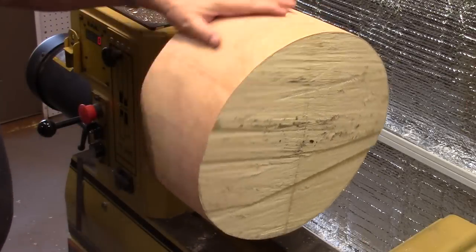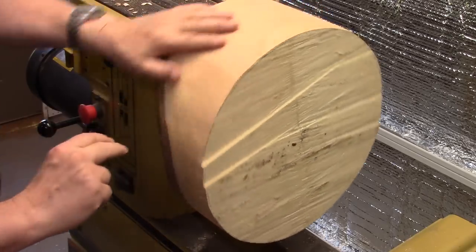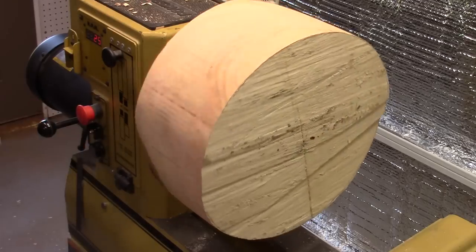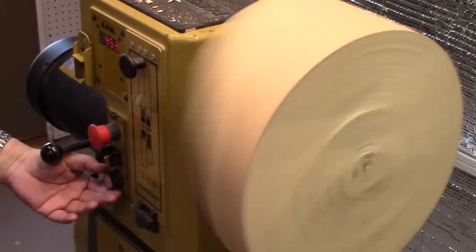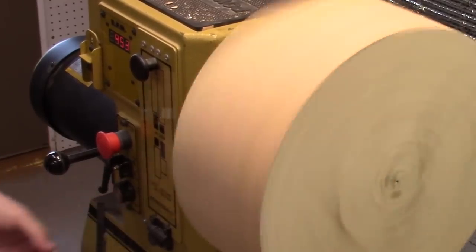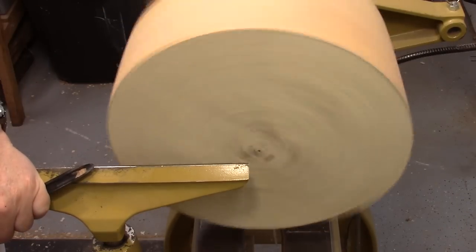Got the face plate screwed on and you can see that piece is way out of balance — probably because there's a lot less water in this slope than in the other, plus there's more water down here that I'll be turning away. I'm going to turn the speed down to zero, turn the lathe on, and see what I can get it up to. I got to about 450 RPM before the lathe started moving around — and this is a big, heavy lathe. So I'll start my turning at 450 RPM until I get it a little more in round.